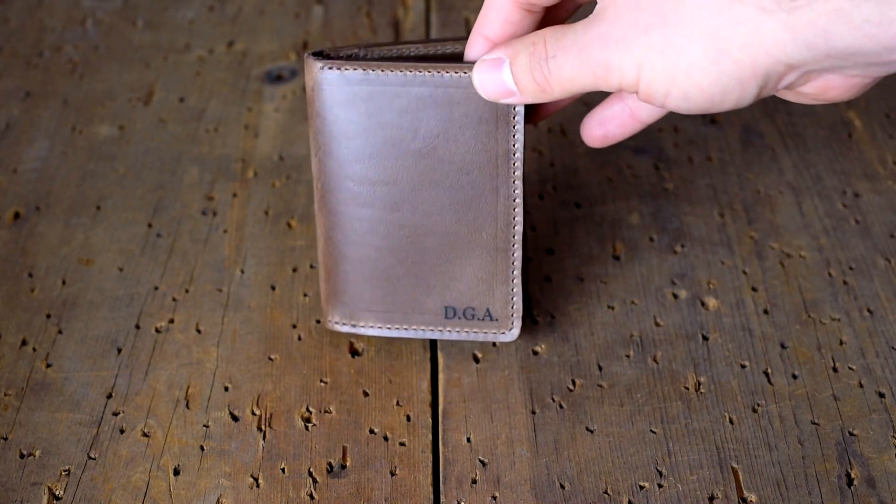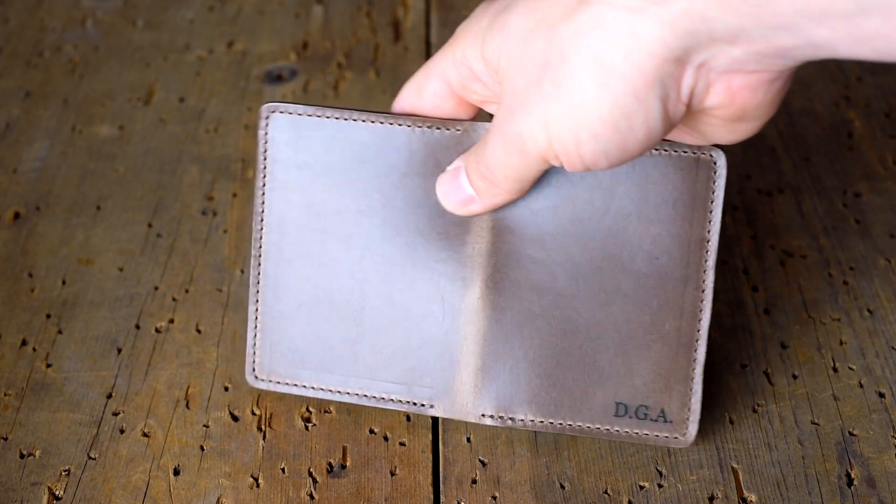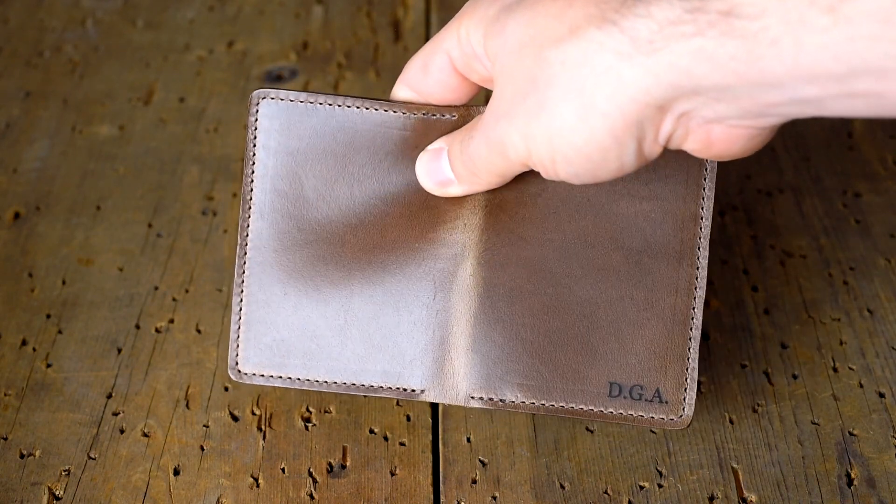Here's another personalized wallet. This is a Bugs Moran in natural Chrome Excel. As you can see it has that really amazing pull-up right down the spine.